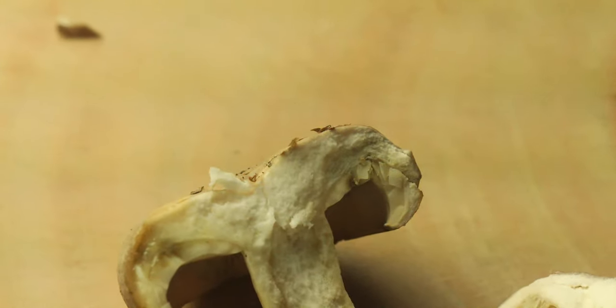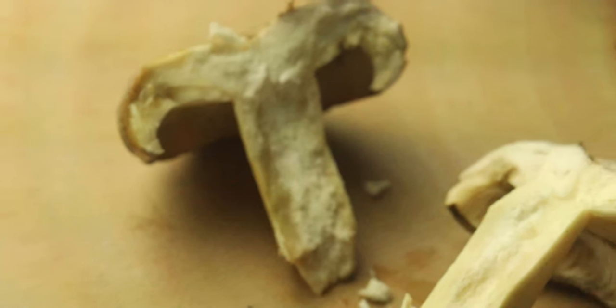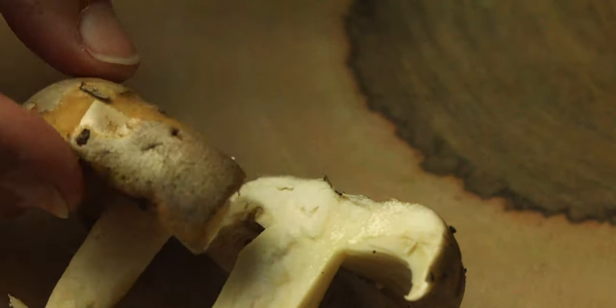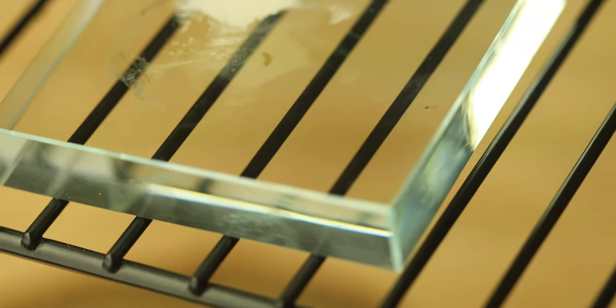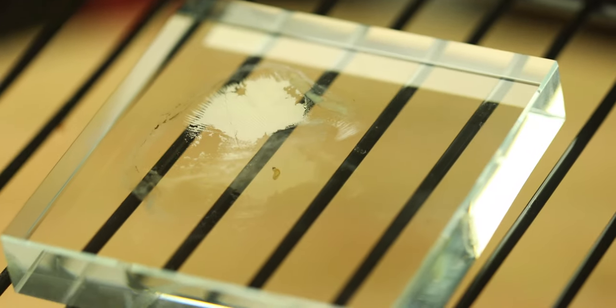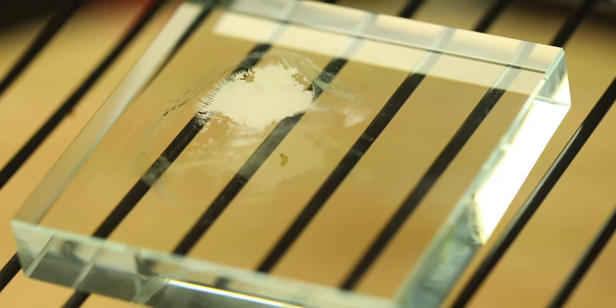No visible reaction from KOH in the cross section, so we'll see if we can make an identification based off this. Such pretty gills. And we have a white spore print, and I think that is enough identifying factors to identify this as the Lactarius argillaceofolius.